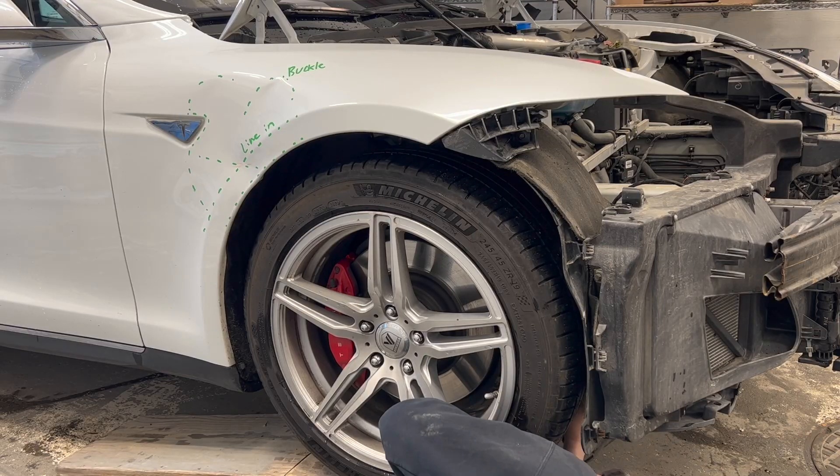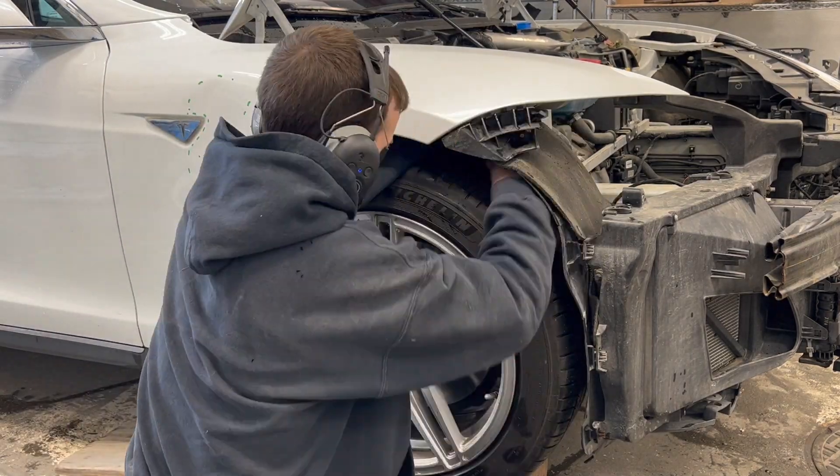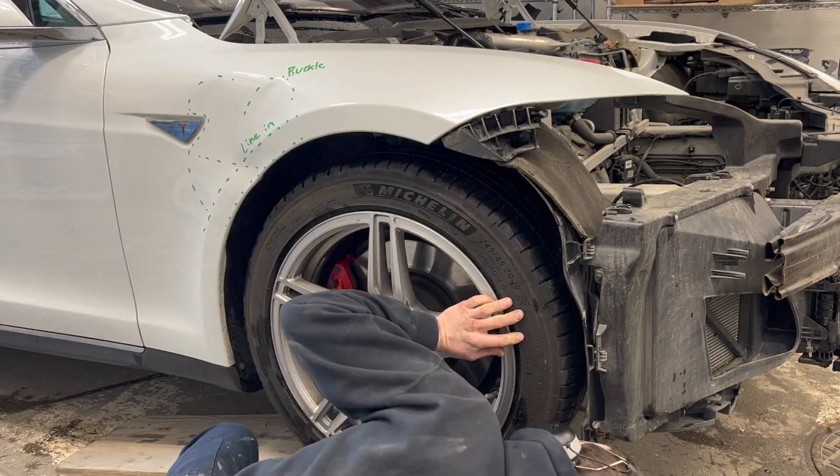The fender liners and lower rocker covers are removed so we have access to the fender mounting bolts.